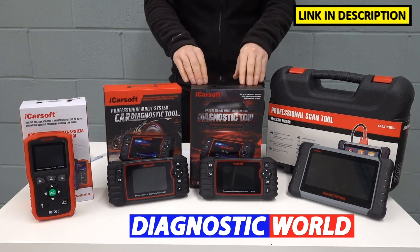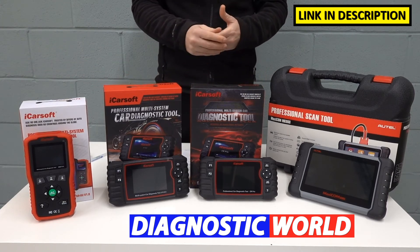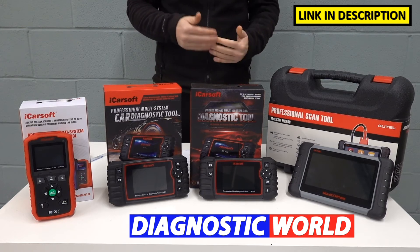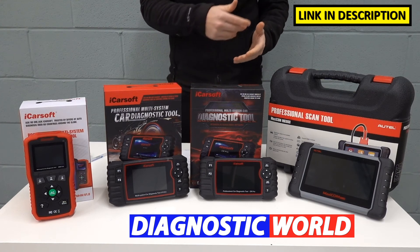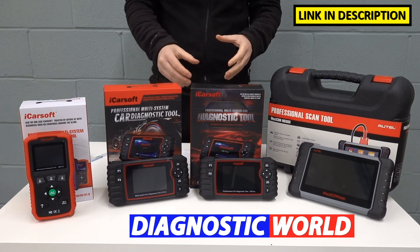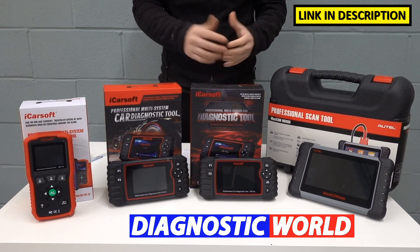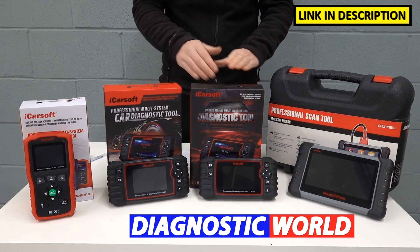The CR Pro covers the Asian market, but this tool covers all markets. So it also covers the American markets — the likes of Chrysler, Chevrolet, Jeep, Dodge, and American Ford — and also the European market: BMW, Audi, Seat, Skoda, Mercedes, European Ford, Porsche, Vauxhall, and probably a lot more. So if you've got a Mazda or Mitsubishi as one car and a BMW as another car, then this tool would serve you well for that.